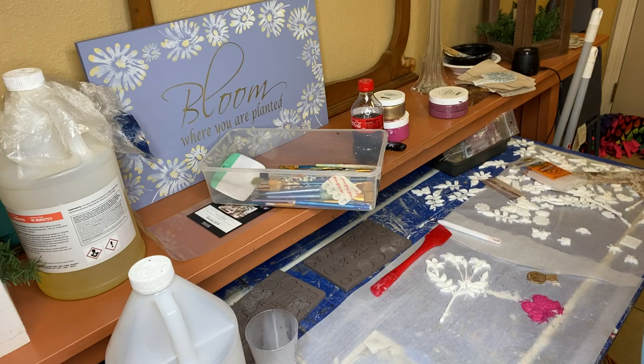I think that pretty much takes care of what I was going to show you guys today — just how you do the molds and how pretty the metallics are. If you guys like this video, please like and subscribe to my page and we will catch you on the flip side. Thanks.